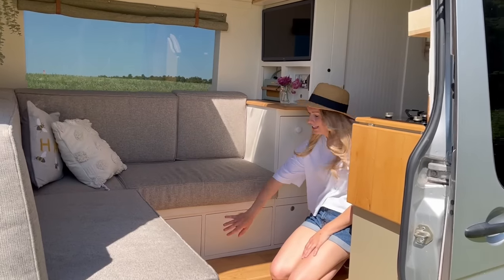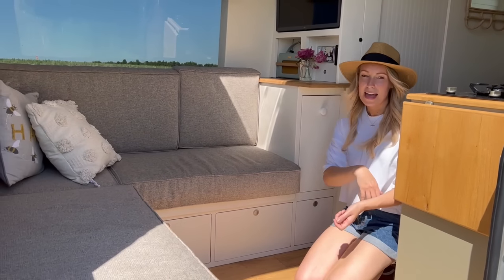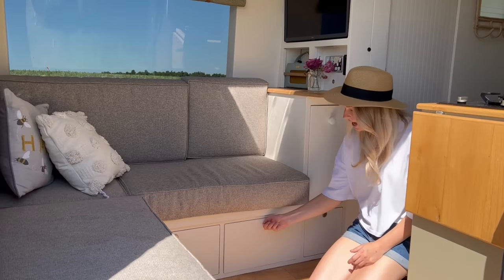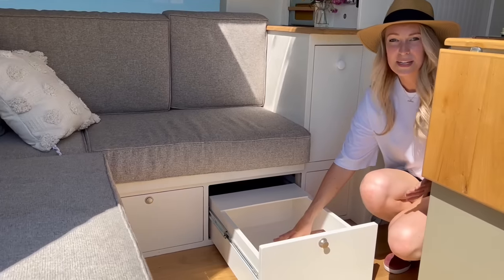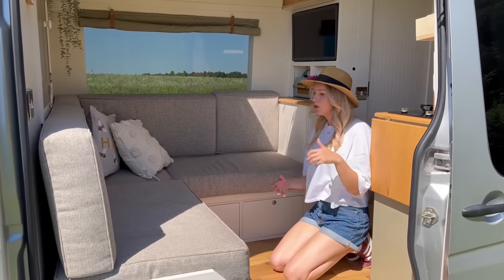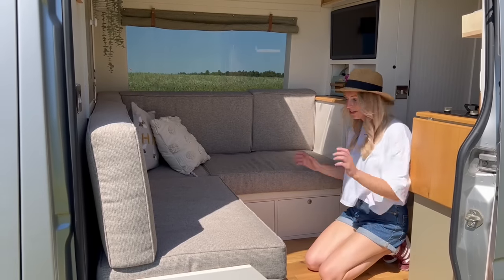Another improvement is the drawers under the bed. We wanted to maximize this space. In our last van you had to take all the cushions off to get to the storage, which was a pain. So we decided we wanted drawers — you get more in and everything is accessible. You just push the button, pull them all the way out. Push them back in, press the button, and they're not going to fly out when you're driving. As well as the fixed bed at the back, we also wanted this seating area to convert into a double bed for guests, or if you've got a dog.